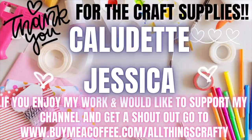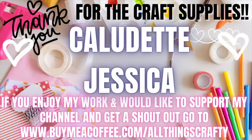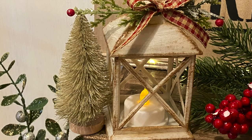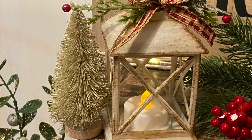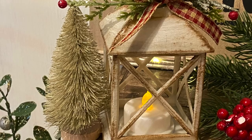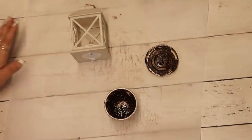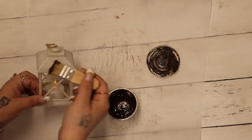I'd like to thank Claudette and Jessica for the craft supplies. If you enjoy my work and would like to support my channel and get a shout out, check the link in the description box below or go to buymeacoffee.com/allthingscrafty. There are tons of ways to support your favorite creators — watching ads to 30 seconds, clicking ads, liking, subscribing, sharing videos — and you don't even have to spend a dime. Anyway, let's move on to DIY number three.